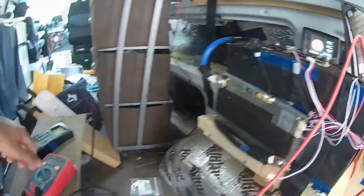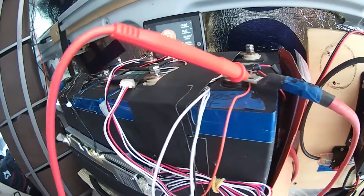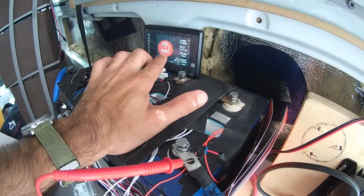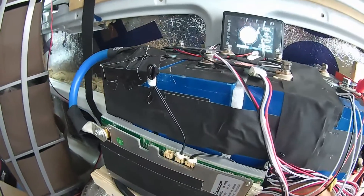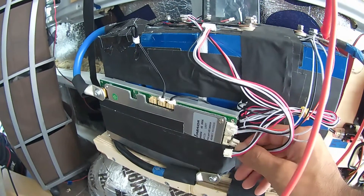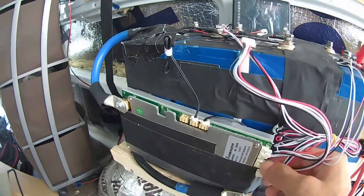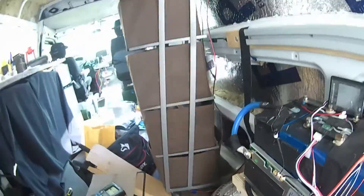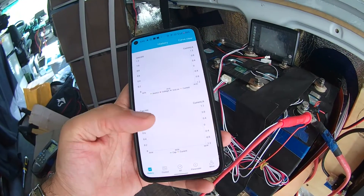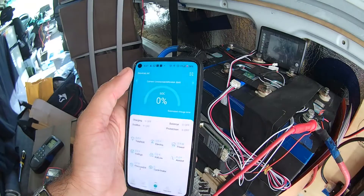How can I charge this appropriately, get the best readings, and figure out exactly why this 280 amp-hour battery isn't working? The battery cells are set up in parallel and I have all terminals connected — I do sometimes see it reach 100%. I'm quickly showing swapping out the screen connector — these are JST connectors — I need a Y-connector so I can run both the Bluetooth module and the LCD screen at the same time.